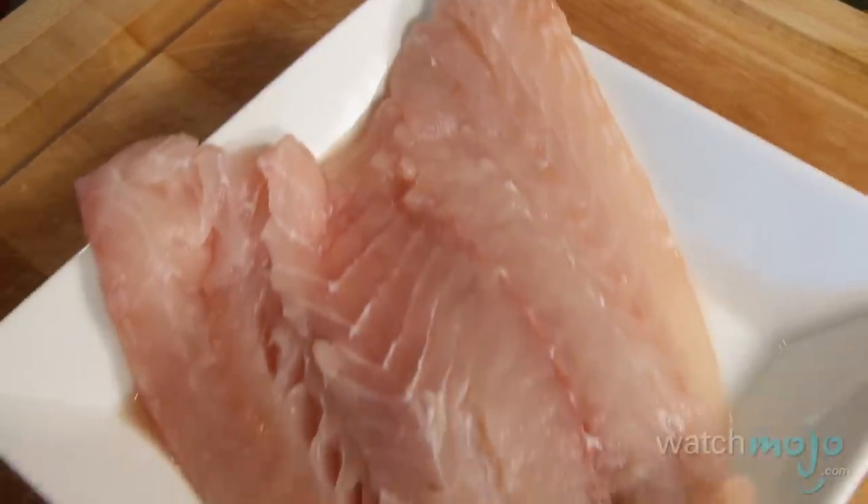Well for the ceviche, the main ingredient is the white fish. You can use any white fish that you like. We chose some red snapper and it's important to ask your fishmonger to have sushi grade quality fish when you're making your ceviche. Even though it'll cook in the lemon juice, it's really important that you have good quality fish.